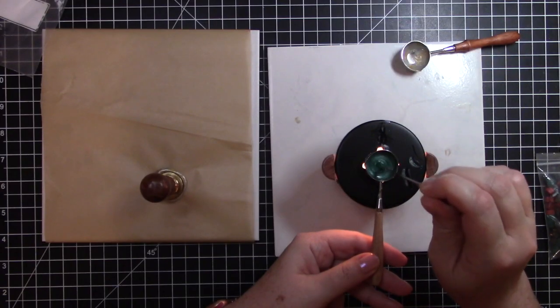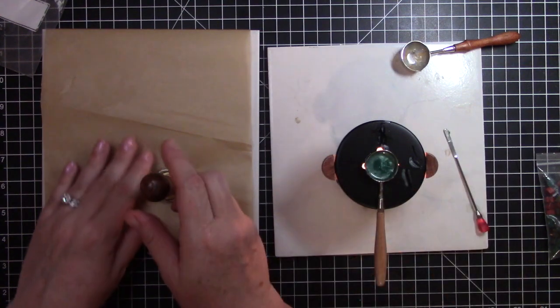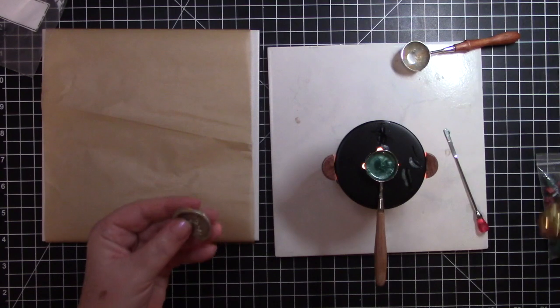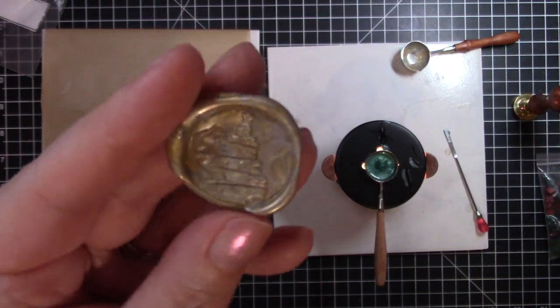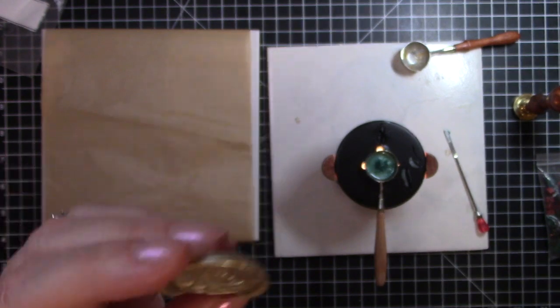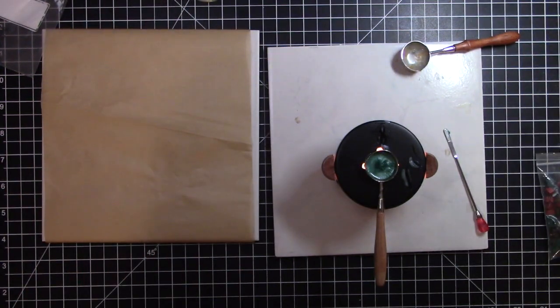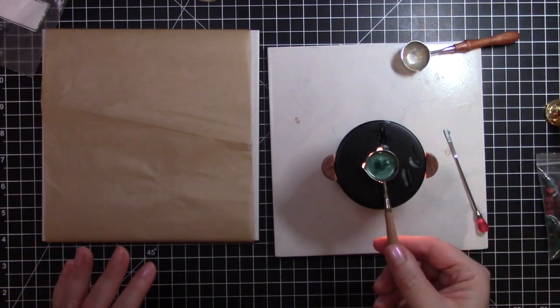There we go — that came out great! It's a silver Christmas tree. All right, now we're ready to pour this green.